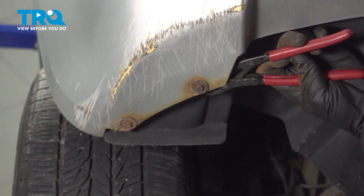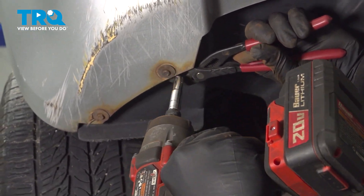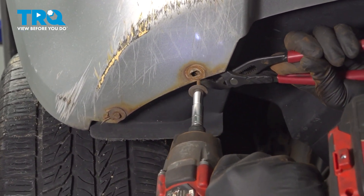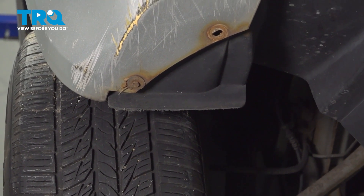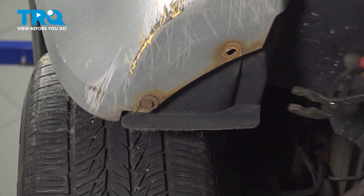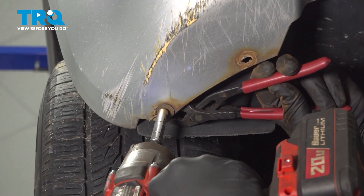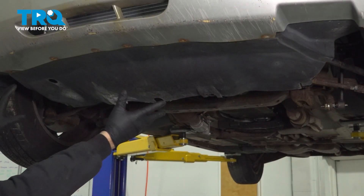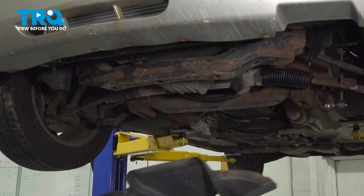The little retaining clips on the back side here have come loose, so we need to grab that with a pair of pliers and go ahead and remove those. Once you have your hardware out, go ahead and grab that splash shield, slide that out, and set it aside.